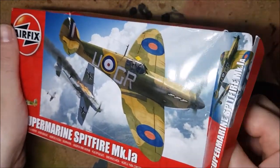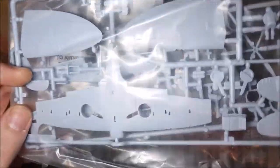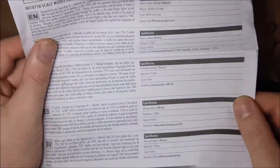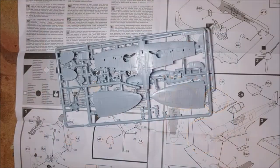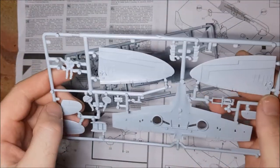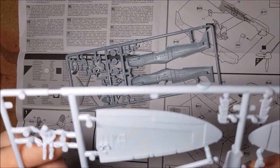In the box you get a sprue bag of parts to build the plane, a full colour instruction manual and a set of decals to build an early version of the plane based in France at the start of World War II. First, deep panel lines on all the parts and a good crisp finish with very little flash.